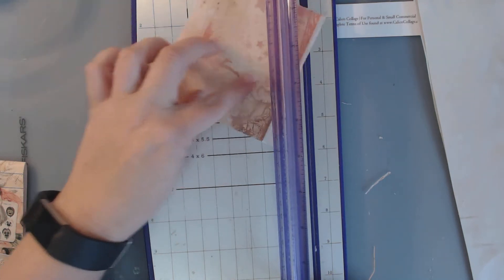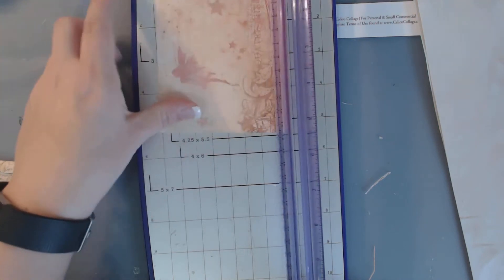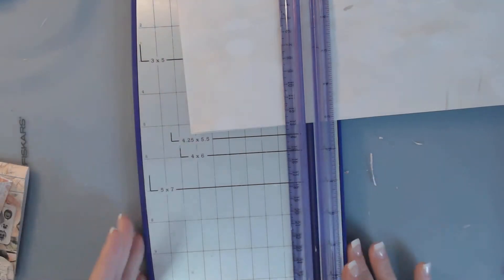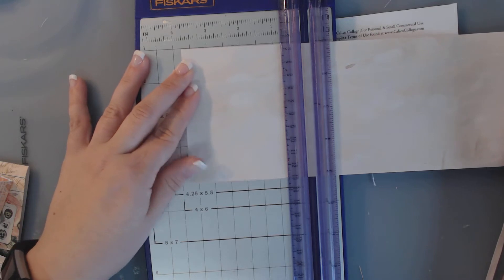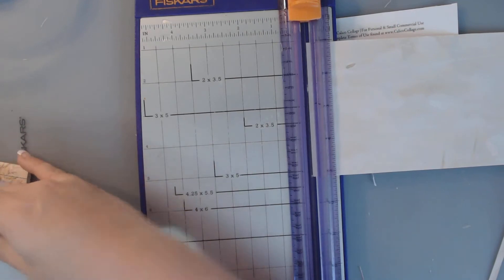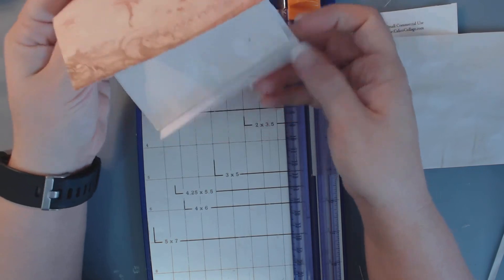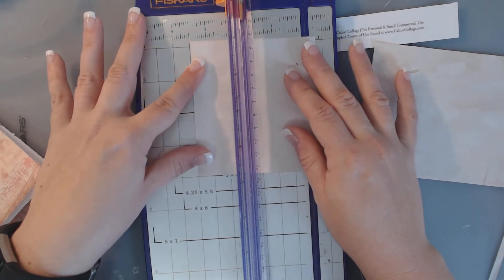It was absolutely gorgeous. This is almost not quite a square — it's about 3 and 3/4. I'm going to go ahead and line it up and cut it. I'm going to check to make sure that these papers are going to fit in here. They're a little long because I don't want to staple that, so I'm going to go 3 and 1/2.